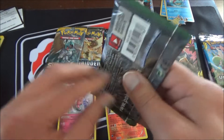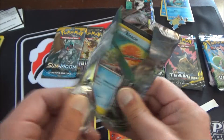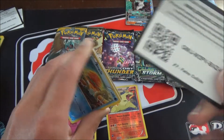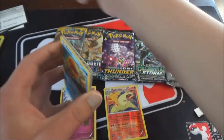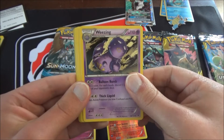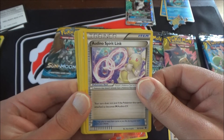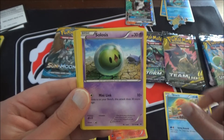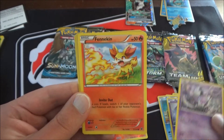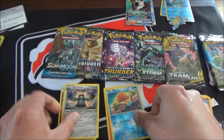Now we're going to our Fates Collide pack. X and Y packs have a three from the back of the pack trick, and this one's a green color code card so I'm just going to fly right on through. We got Weezing, Power Memory, and Odo Spirit Link, Binacle, Solosis, Spoink, Garbodor, and a Fennekin, then another Binacle. Our regular rare is a Bronzong.